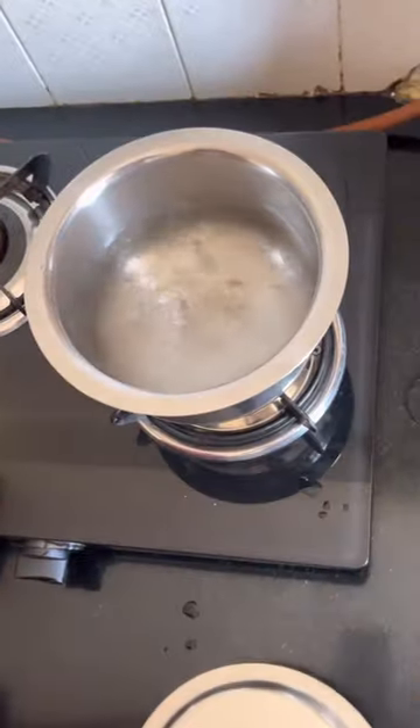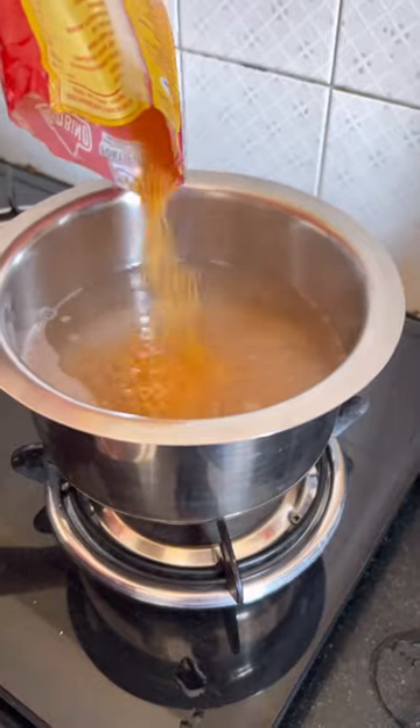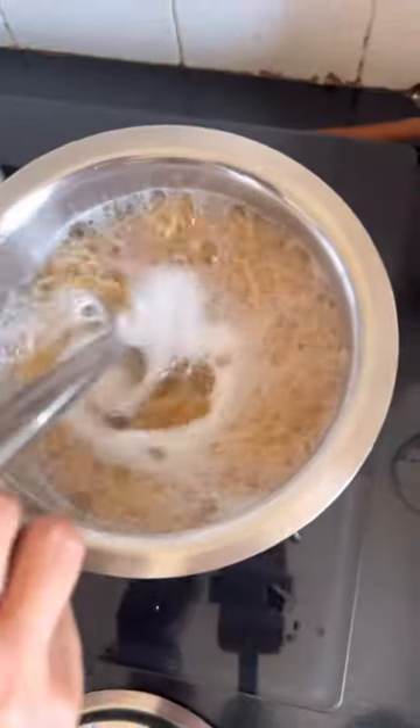We'll boil water in a cup. When it boils, we'll keep it going. Add a few drops of cooking oil or ghee, and boil for about 3 minutes.